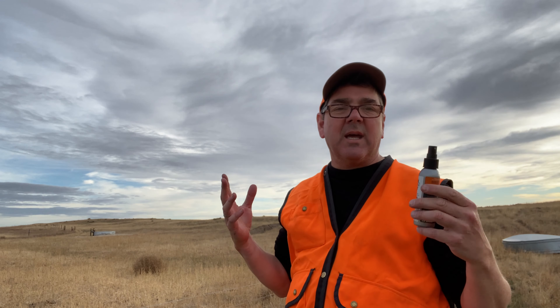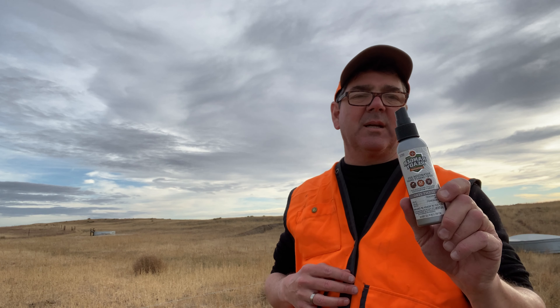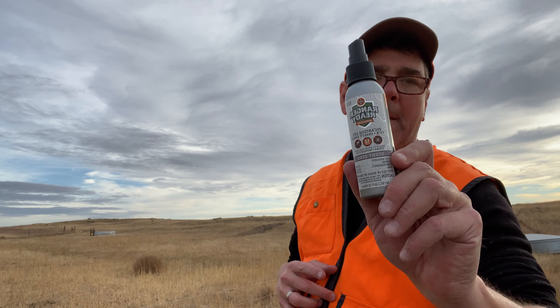Ranger Ready Picaridin — we're going to be out hunting all week. It's actually going to be 74 degrees, so tomorrow while we're in the whitetail woods I expect it's going to be mosquito hell. This is really the main thing I carry in my pack — scent zero Ranger Ready, it's exactly what you need in the outdoors.